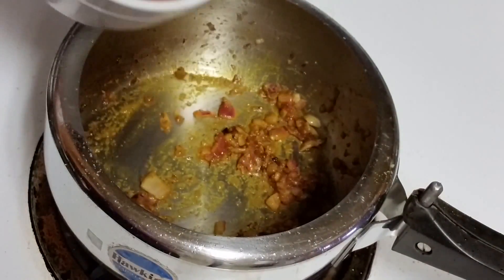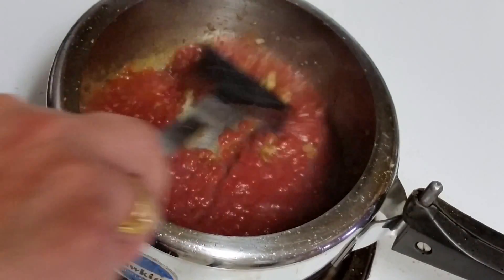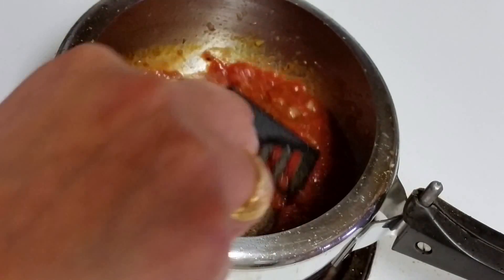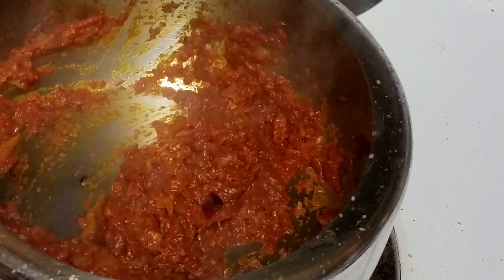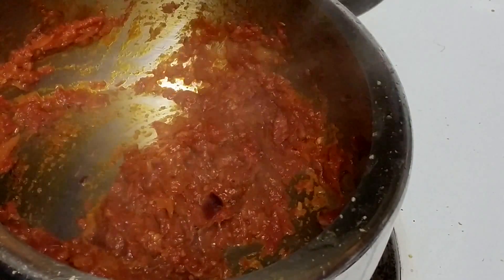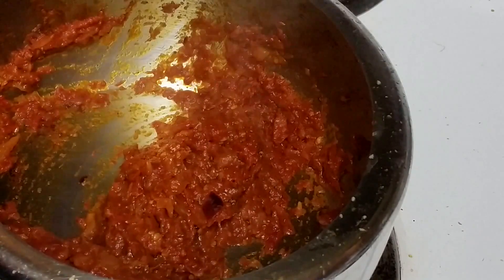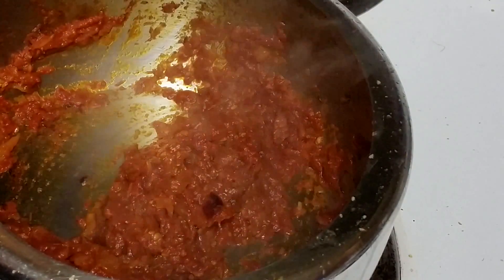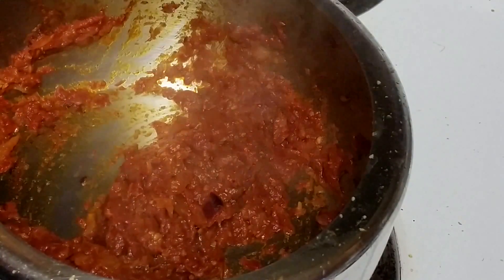Just mix everything well. Now I am gonna add the tomato puree — crushed tomatoes. I will let it cook for 15 minutes until it leaves oil from the sides. After 15 minutes, I am adding some little drops of water and letting it cook for another 10 minutes so that it leaves oil from the sides. It is gonna take around 20 to 25 minutes total to get these tomatoes cooked.